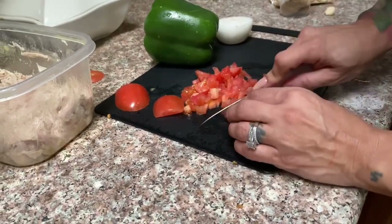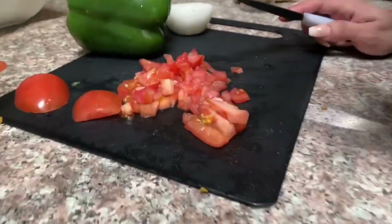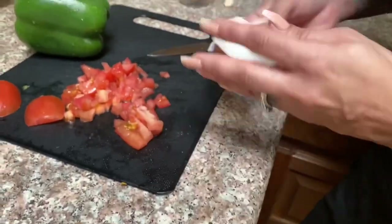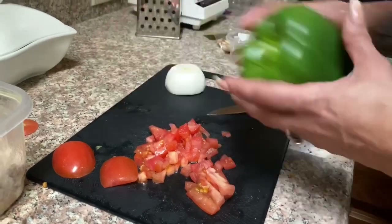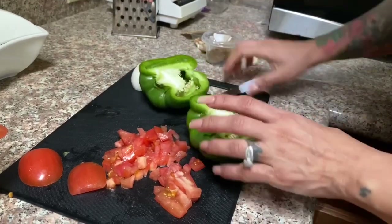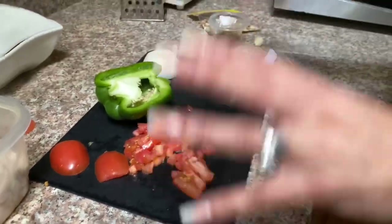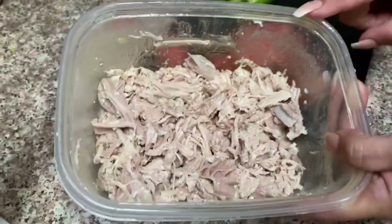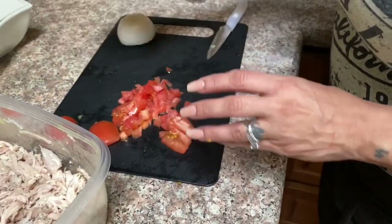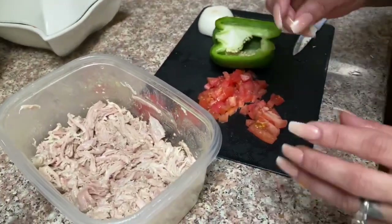Right here I'm cutting one large tomato into small tiny pieces. I'm going to be using half an onion and half of a bell pepper as well. The bell pepper, onion, and tomato will be used for our filling that we're going to be adding inside our enchiladas.